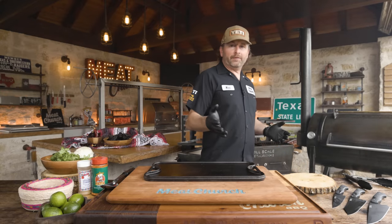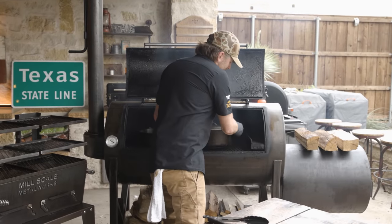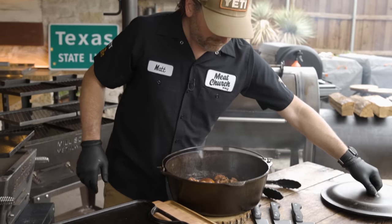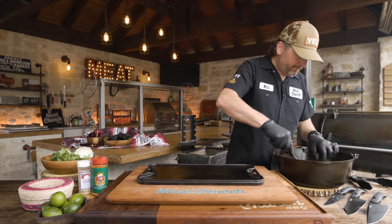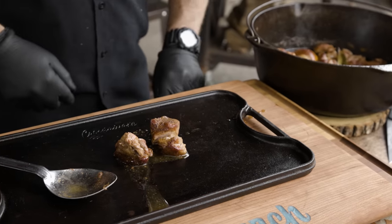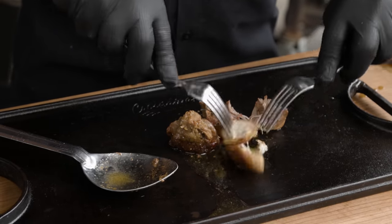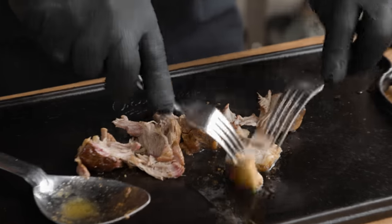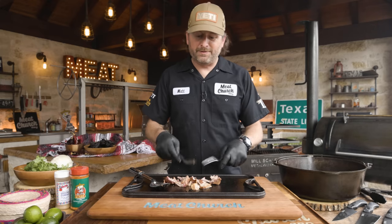We've been braising for just over an hour and a half. You just want to go to 195, which is probe tender, so that we can pull it. I've also got another Dutch oven going with some more lard that I'm going to dip my tortillas in. I've already checked with an instant-read thermometer — it is just really probe tender. I'm going to put all these pieces on the pan and not pull it like pulled pork — just slightly break it apart. Then I'm going to put a little bit of lard on the bottom and run the fire up to 350 to crisp it up near the firebox.